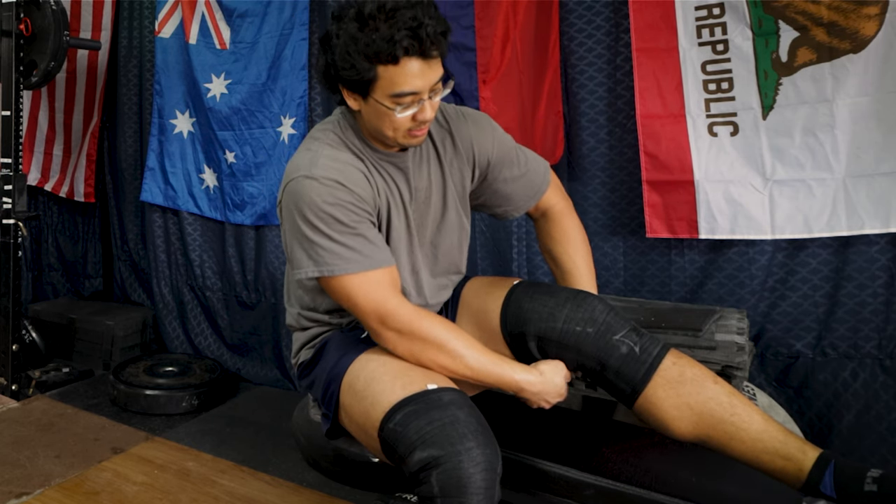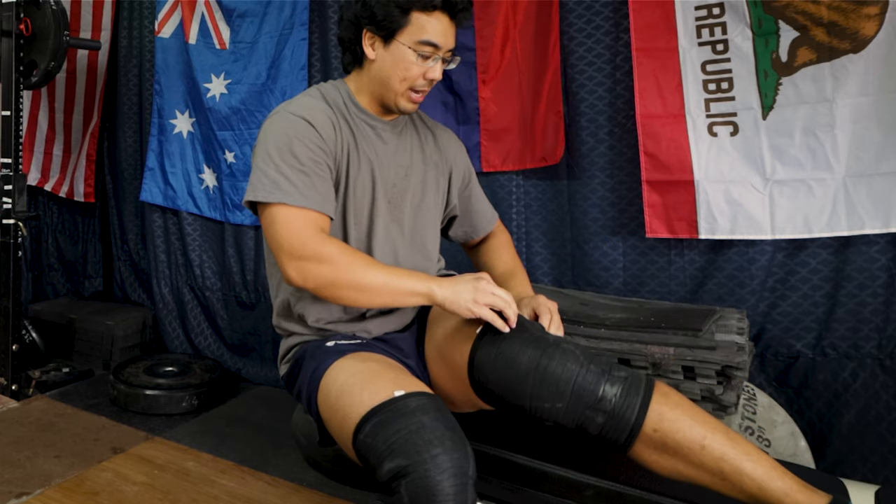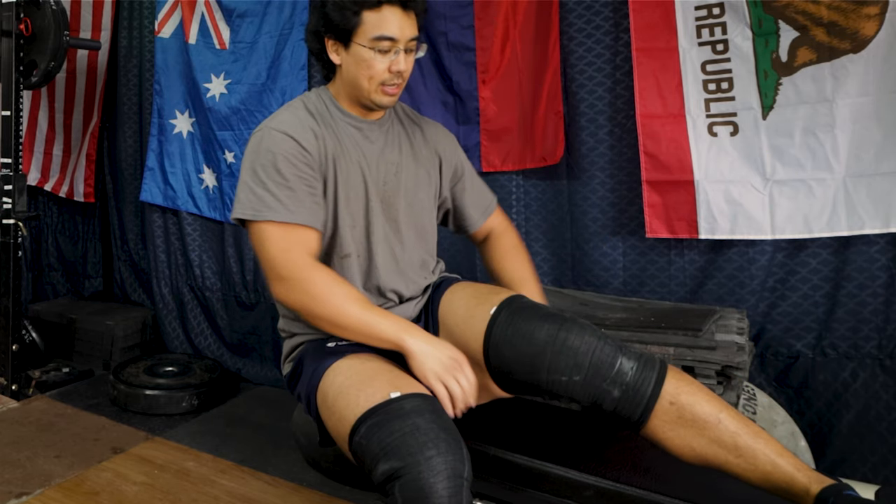Roll it up the leg and then undo any creases at the back of the leg and there you go. So let's get to some squats.